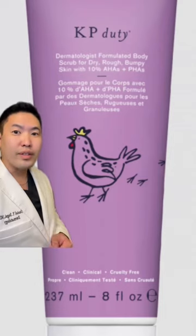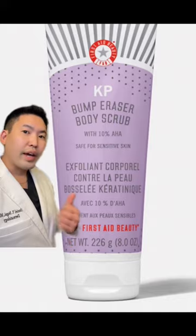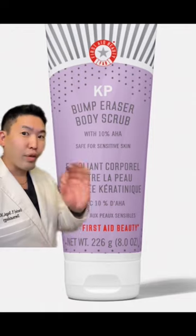DermaDoctor makes KP Duty — a nice gentle exfoliant to use in the shower. And First Aid Beauty has the Bump Eraser body scrub. Both are great.